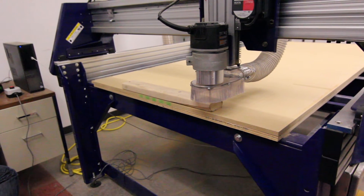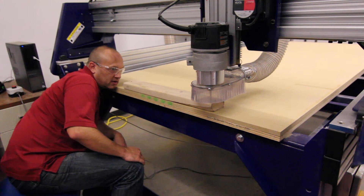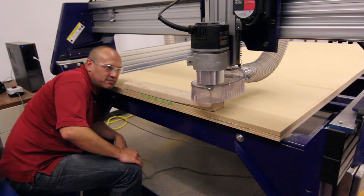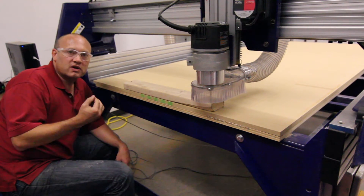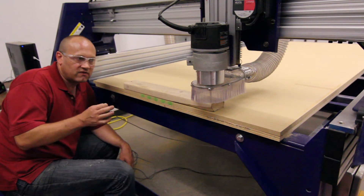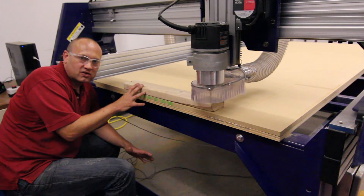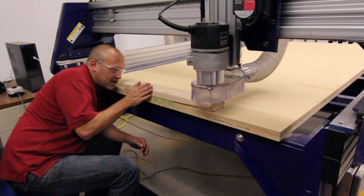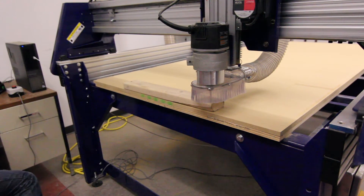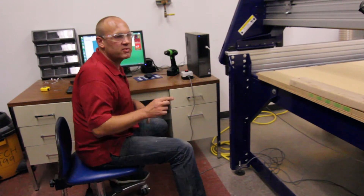Now we're going to bring it forward in the X, just a little bit. I'm going to look down my part — and I'm getting lucky today, that's right on where I need it to be. Now I am eyeing it, and you may say, what if I need it to be exact? There are zeroing tools you can use to get very, very accurate. But remember, working in wood is not like metal, aluminum, or steel where it's perfect. Wood is a little bit more of a forgiving environment. I'm eyeing it and it's right on my X, so I come over here and zero the X axis. My X and Y have now been zeroed.